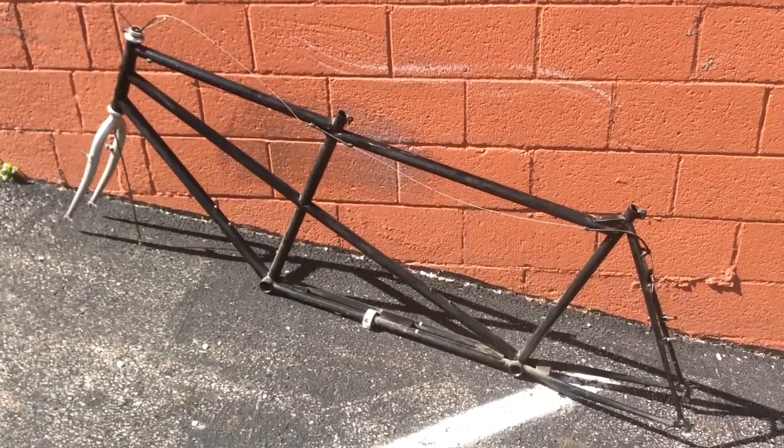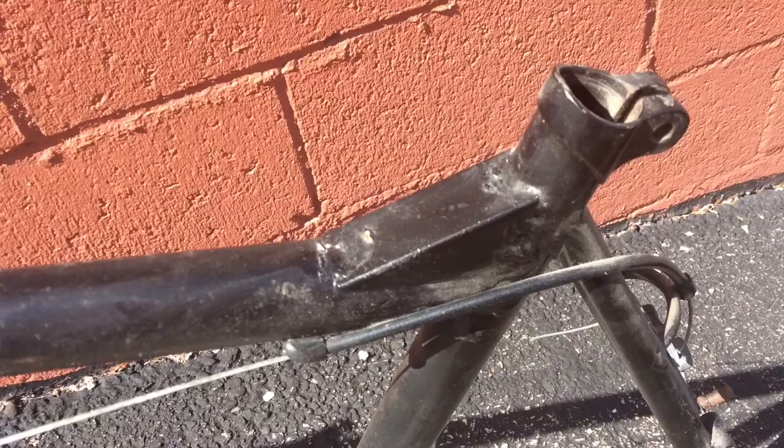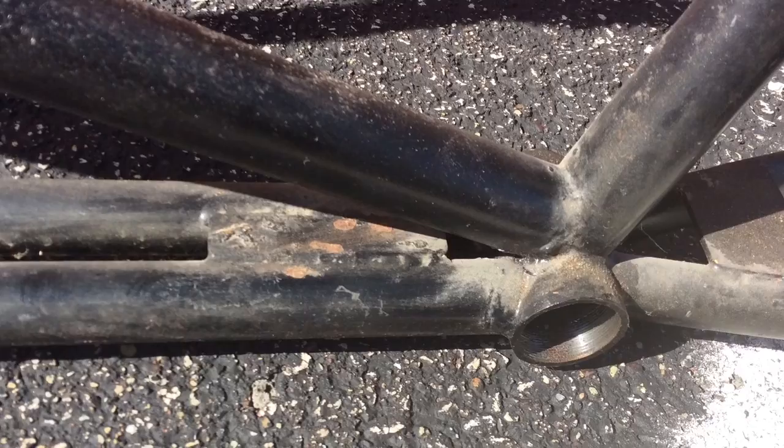Were I to do it again, I'd use the smallest frames I could get away with, the shortest chain stays I could get away with, the shortest distance between the two seat tubes I could get away with, and the biggest thickest tube for that bottom bracket-to-bottom bracket boom tube. Do that, stiffen it up — works a whole lot better.